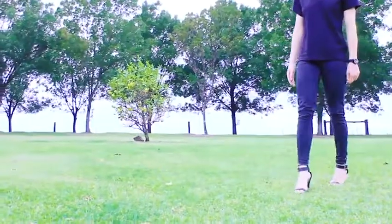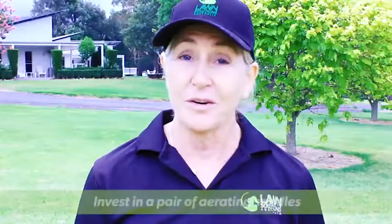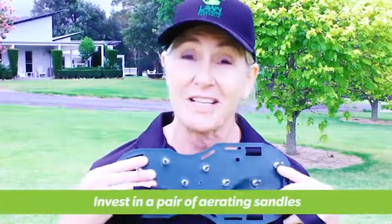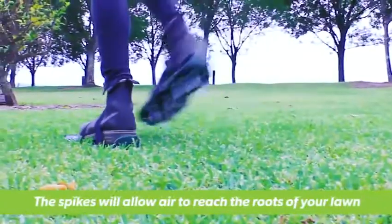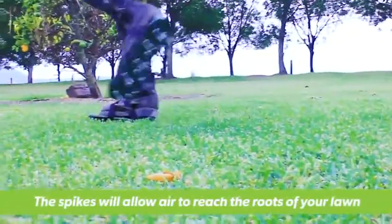Fixing the problem is easy. Girls or guys, put on your stilettos, walk around your lawn and let your heels do the aerating for you. Or better still, strap on these attractive aerating sandals. The spikes will penetrate the lawn, letting the air reach the roots and allowing your lawn to breathe.